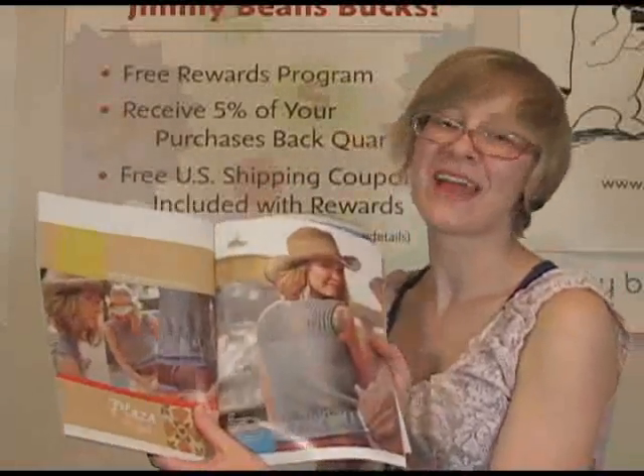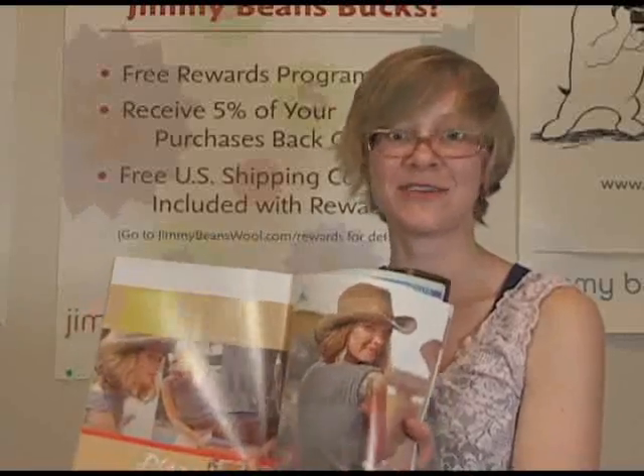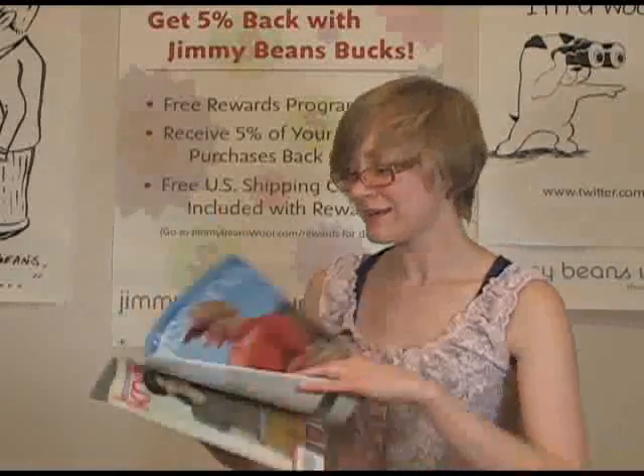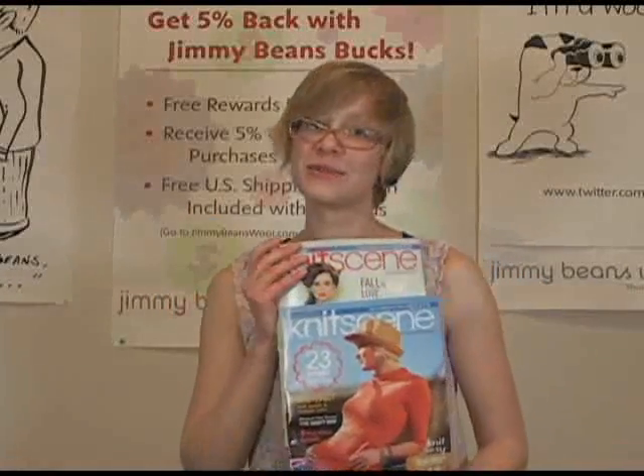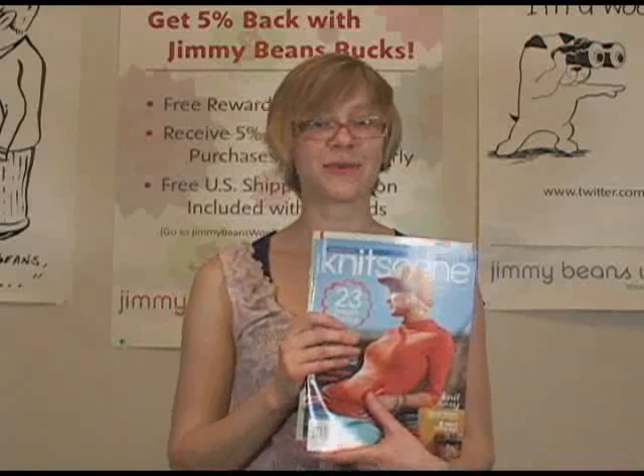They're pretty easy, but they have really pretty details to keep you interested if you're a more advanced knitter. Those are the Knit Scene magazines for Spring and Summer 2012. Again, my name is Sara. Thanks for watching.